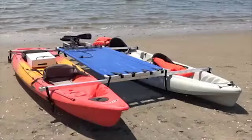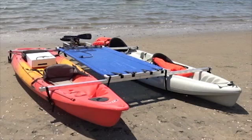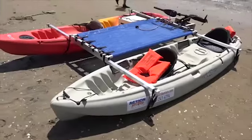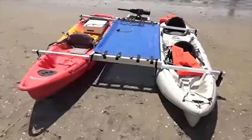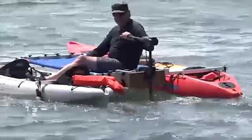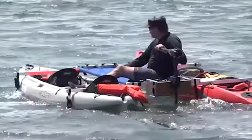We also have the wide ride. The wide ride was the last device I came up with when I decided that you can take two kayaks, put this device on them, and you can put six people in these two kayaks and go for a cruise. It's really cool using your own boat motors and whatever you need to do.